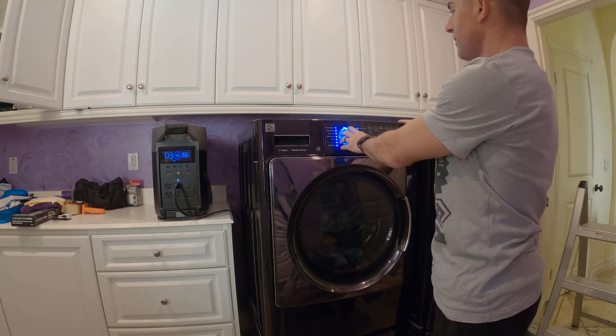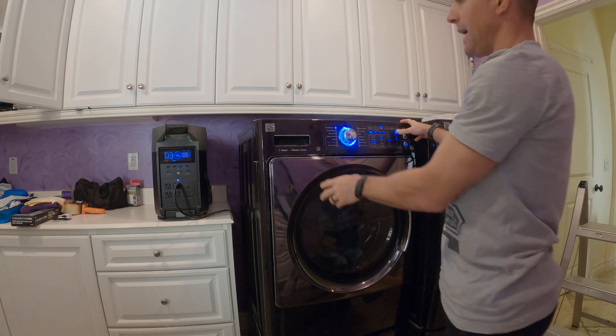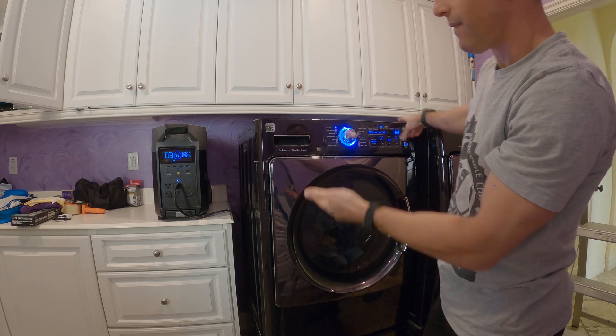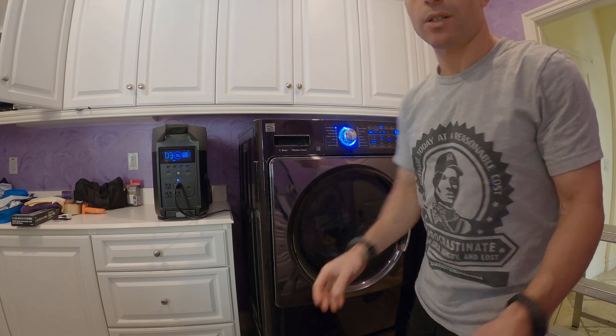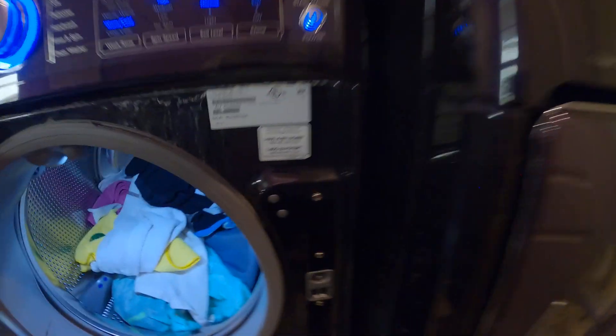You don't have to worry about the original power cord or the generator power cord running too long. One of the advantages of having these portable power stations is that you don't have to run a long extension cord. And if you're not sure how many watts your washing machine takes, you can usually find the label.